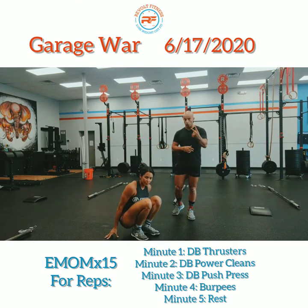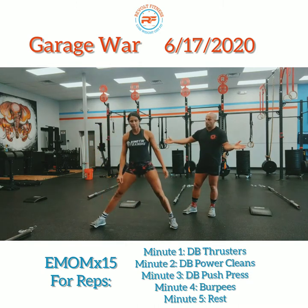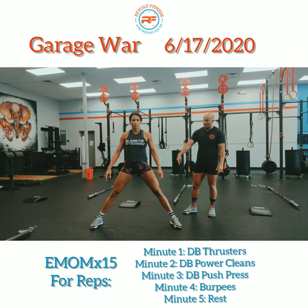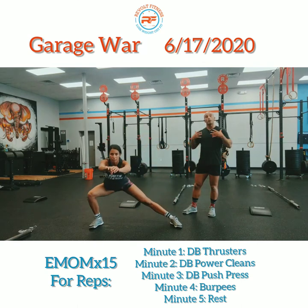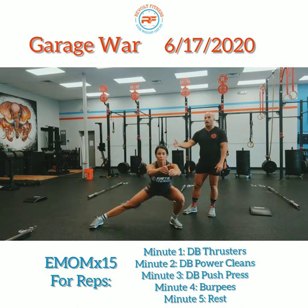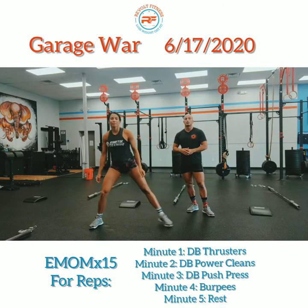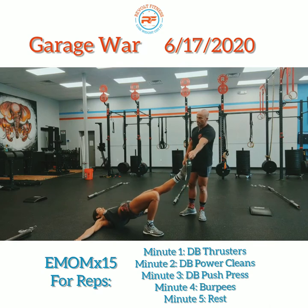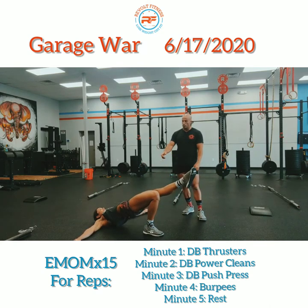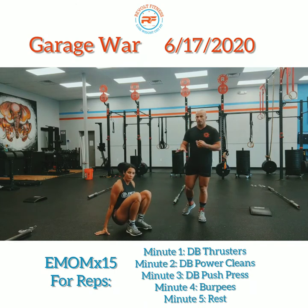Next, two rounds of 30 seconds of Cossack squats. Take a nice wide stance, drive your hips back and down, keeping both feet as flat as you can on the ground, chest nice and high, then go to the other side — just side to side, nice and slow for 30 seconds. After that, 30 seconds of single-leg glute bridges: 15 seconds on one leg, 15 seconds on the other. Legs straight out, toes pointed, squeeze your glutes and drive your hips up, then switch. You'll do two rounds of those movements.